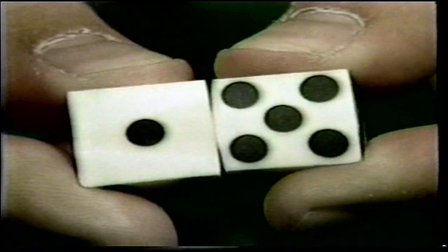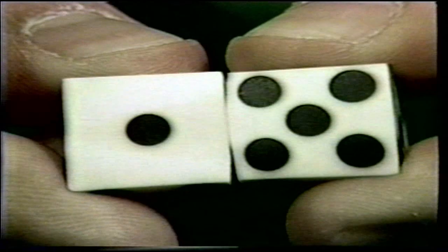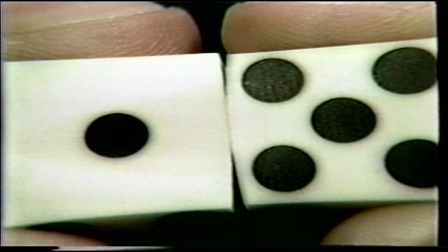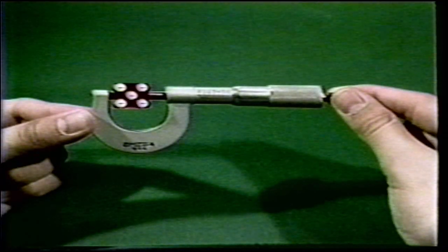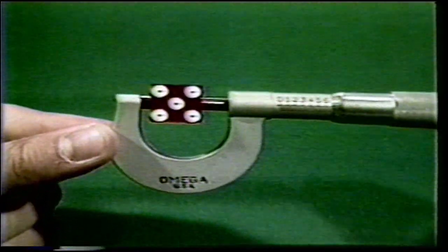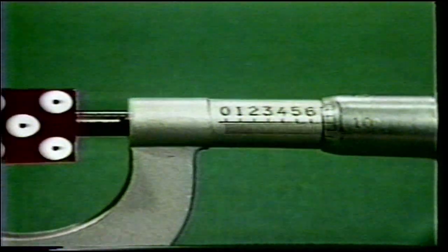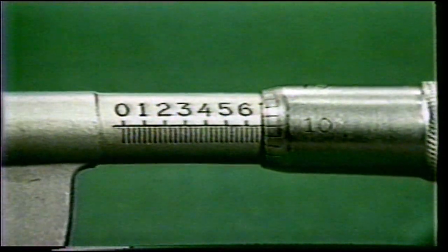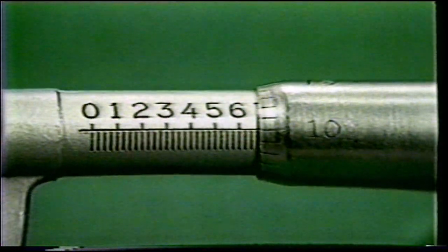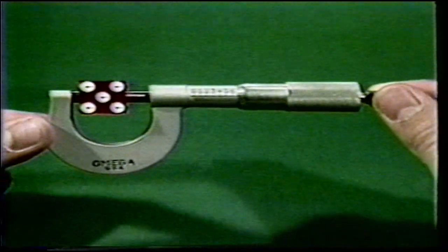A die beveled on the ace makes it roll off the ace and makes it almost impossible for the six to show. Sometimes flats and bevels are combined to produce stronger results. The micrometer is a precision instrument capable of testing a die's trueness to thousandths of an inch and will instantly detect any flats or bevels. This equipment is used on a day-to-day basis in casinos throughout the world. Casino dice are guaranteed to be true to one ten-thousandth of an inch.